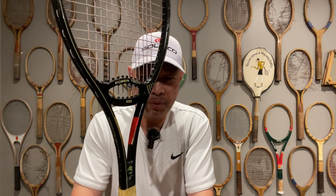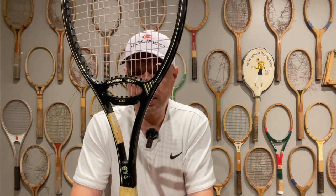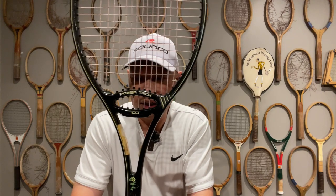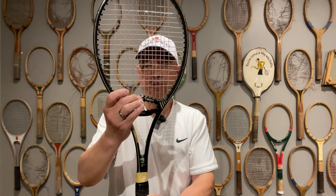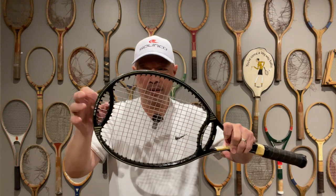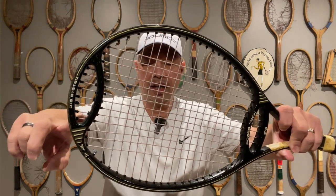It was purchased at the local Goodwill for $14.99 by my buddy Pete Allen — this is part of his collection. Why is there extra graphite here? This is graphite, guys — like, this is graphite. It's part of the unique system they have here.